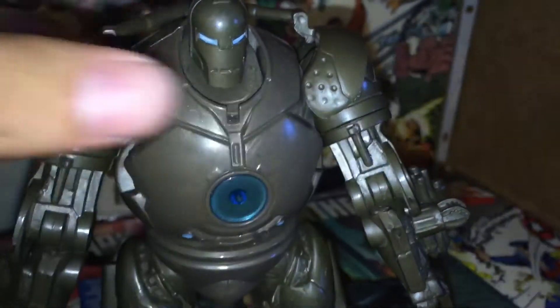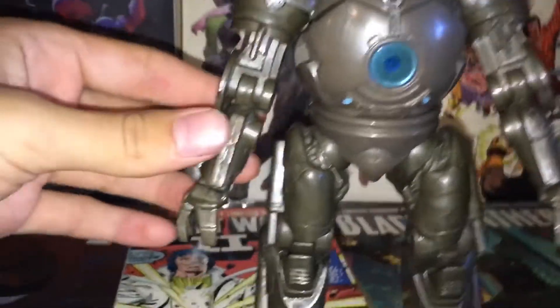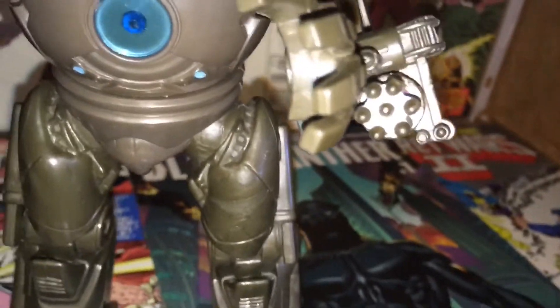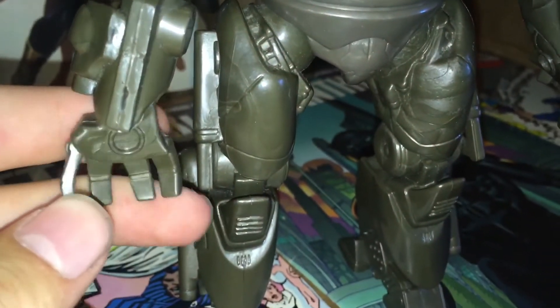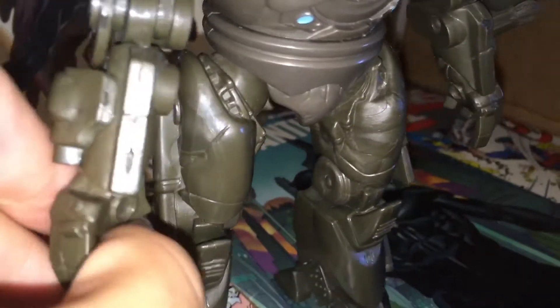I really like how bulky he is — definitely resembles the movie. I like his little shoulder pads. All around I just love this guy's bulkiness, same with the legs and the arms. I like the machine gun or turret here, and then you have the missile launcher, which is pretty cool. I really like all the weapons on this suit. Same with the hands — I like the bulkiness of the whole hand. I kind of wish it was a blue repulsor here, but I still think it's pretty cool nonetheless.